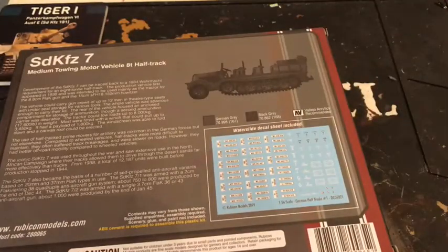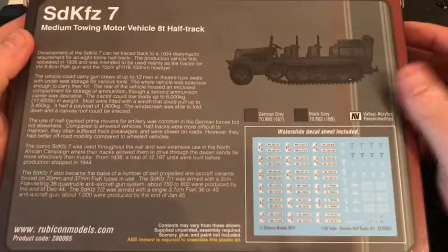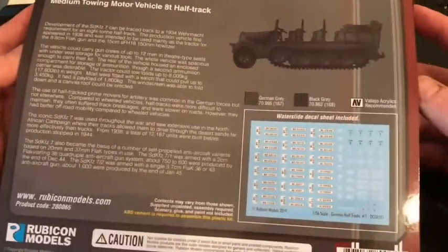We'll go on to the unboxing — I won't show you me making it because some of these kits can be fiddly. So we'll just crack on with the unboxing.